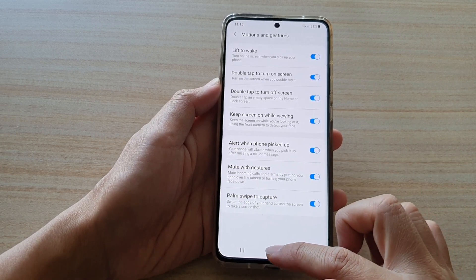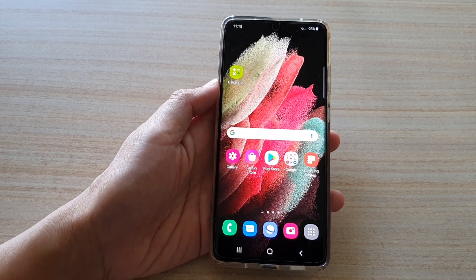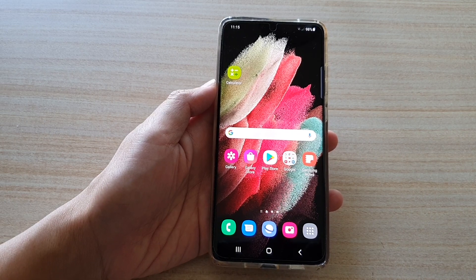And finally, tap on the home key to go back to your home screen. Thank you for watching this video. Please subscribe to my channel for more videos.